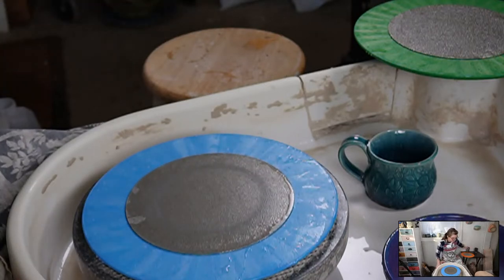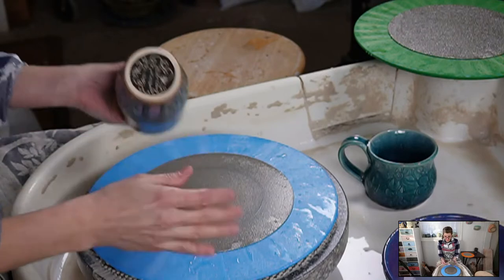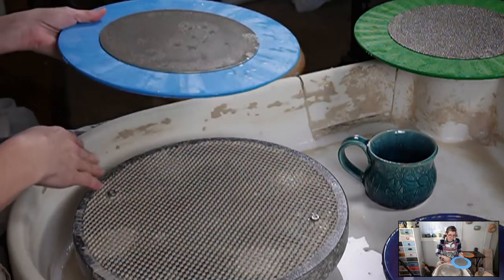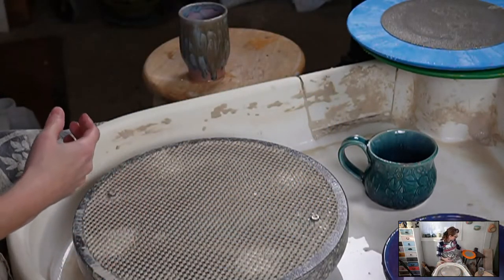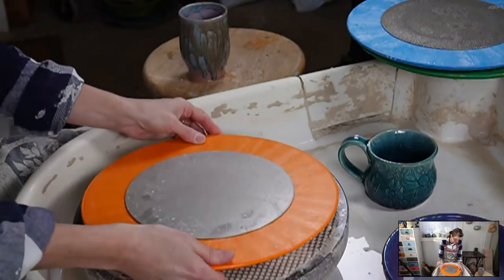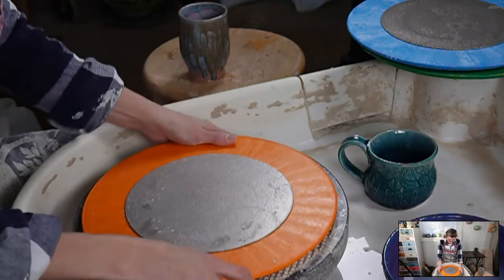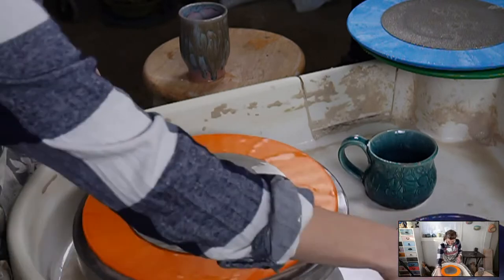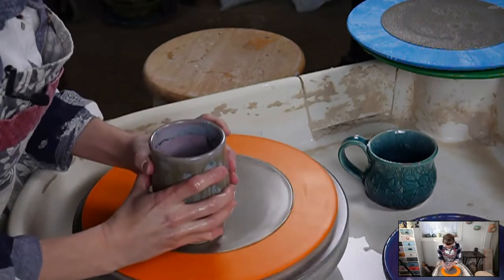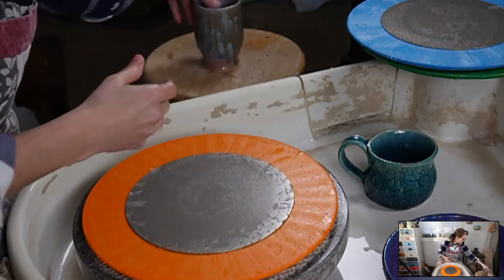Say you have a piece that doesn't have a glaze problem and just needs to be finished — you could get the 120 grit and use it for everything. But if you buy all three, this is how you use all three. Then you'd switch to the 240 — this is the one I use a lot for just finishing work. I'll take a piece after it comes out of the kiln, even if it's perfect with no problems, and just make sure that bottom is as smooth as it possibly can be. And that's it — that fast.